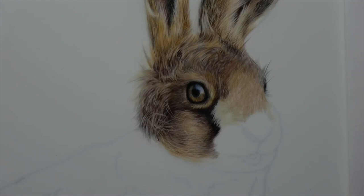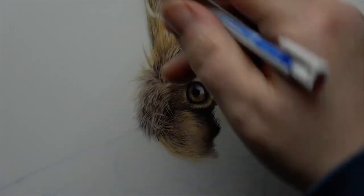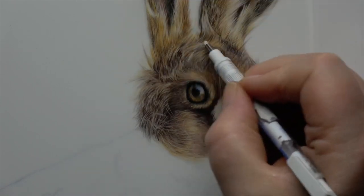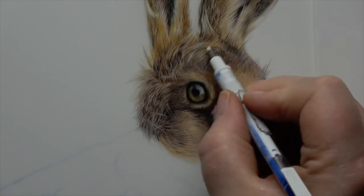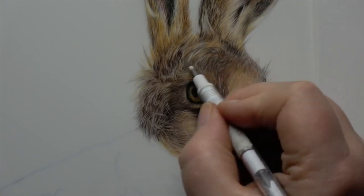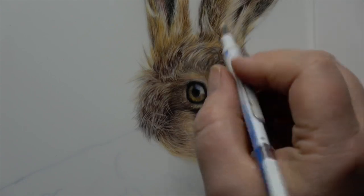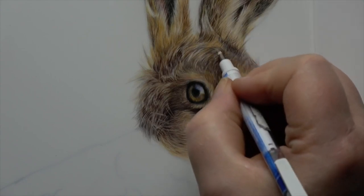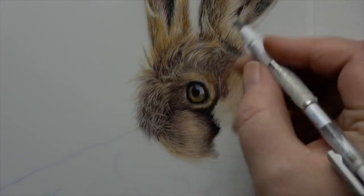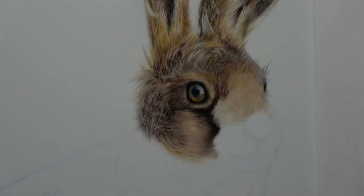This week I wanted to talk about a technique I use all the time — a subtraction technique I use predominantly on drafting film. This is where you put your pigment in and then use something like an eraser, a craft knife, or a slice tool to lift out that pigment so that you create shapes, texture, and highlights.